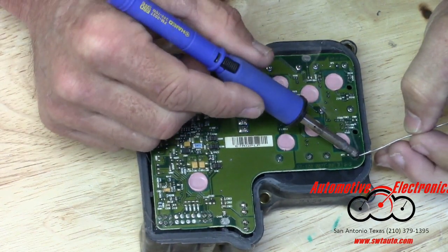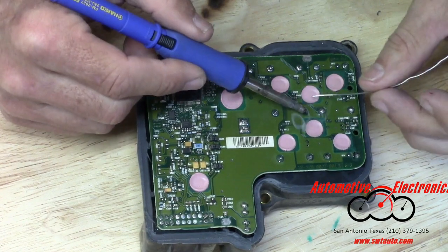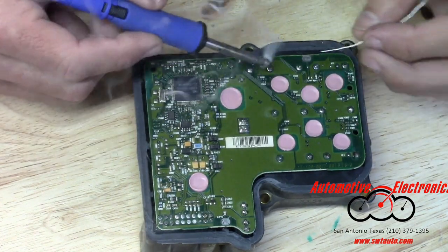I'm not holding out on you — because that 1% that we don't get repaired, it's nothing that I know what's wrong with. If I did know what was wrong with them I'd tell you.